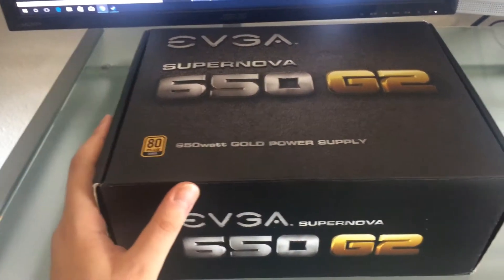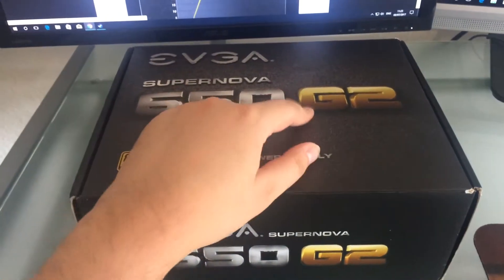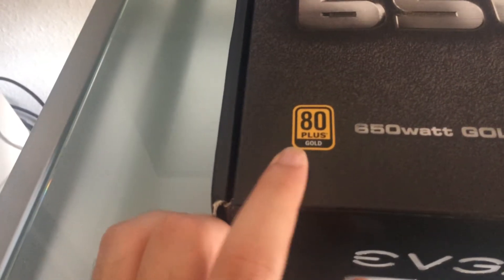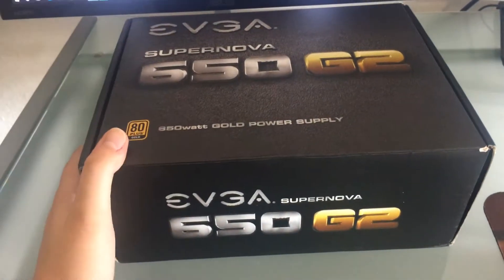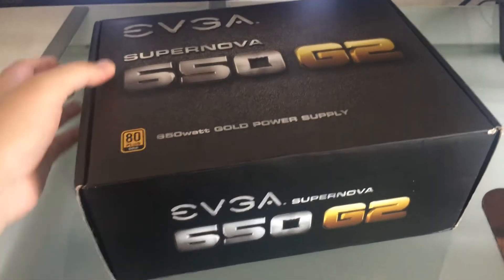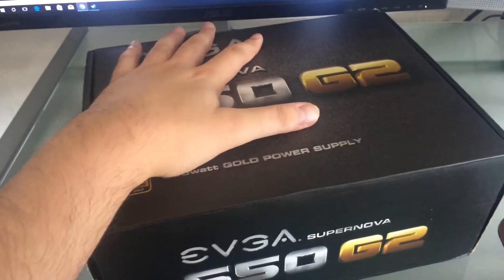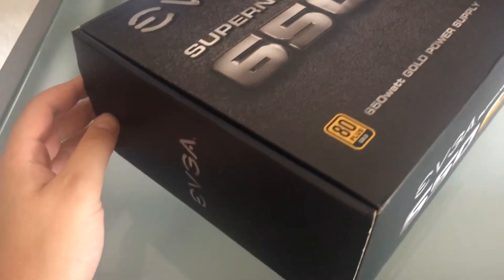In case you don't know, this is a very high quality power supply made by EVGA. It's part of the G series. I believe G2 stands for gold standard 2 because this is an 80 Plus Gold certified power supply. I'm so happy to finally get this power supply. It's used but it's in very excellent condition, and the nice seller on eBay put it into its original package and I'm glad to dig in and show you the contents.